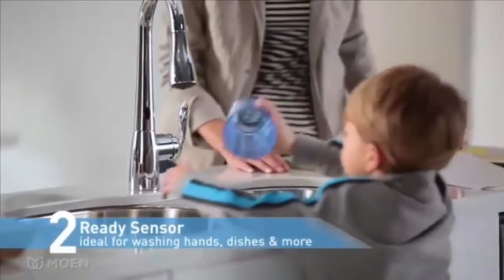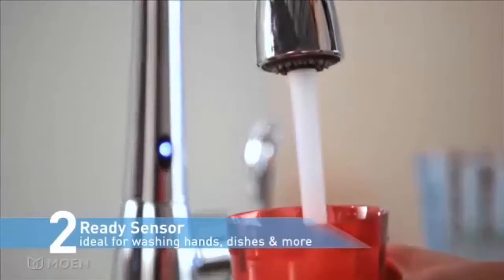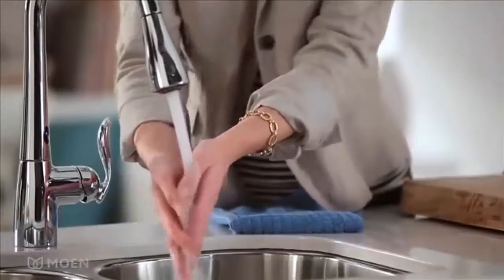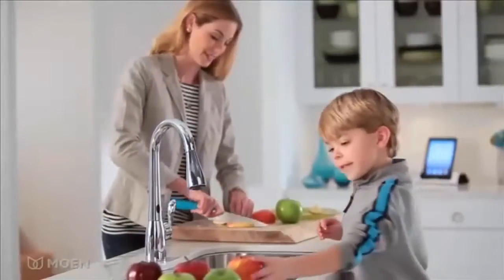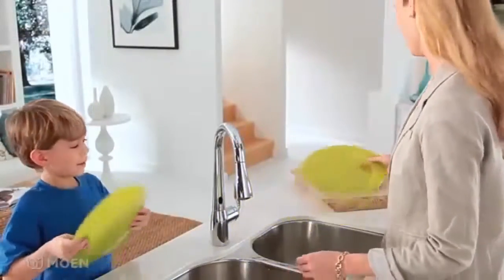There's the Ready Sensor at the base of the faucet. It detects when an object is in front of it, making it ideal for washing hands, dishes, and more. Look, Ma, no hands. Place a dish under the spout, the faucet turns on. Take it away, the faucet turns off.